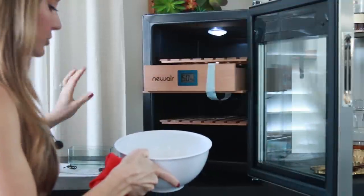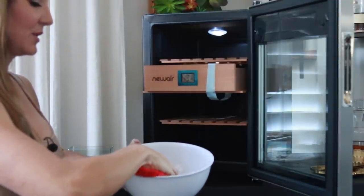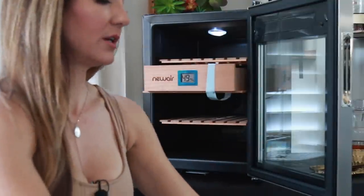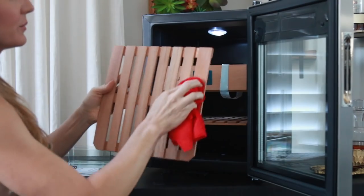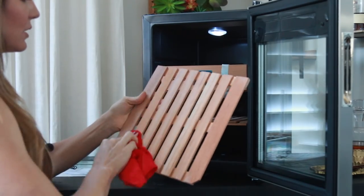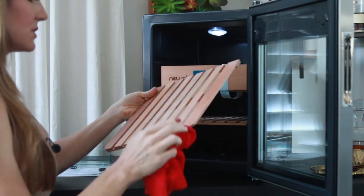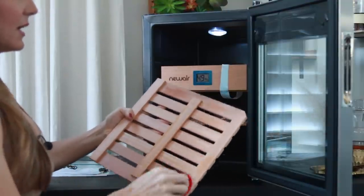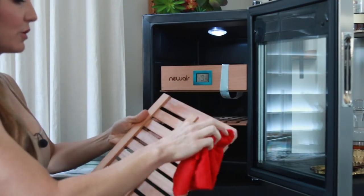I'm going to go ahead and wipe this down with a clean rag. I have distilled water that I use. I'm always hesitant to do this because I don't want to risk warping the wood. This is easy because these shelves slide out, so to wipe them down you can just do this. The unit comes with a warranty of I believe one year, and they have a customer service line. I actually called them just to see how easy it is to get someone on the phone — they picked up within the first couple of minutes and were very friendly.